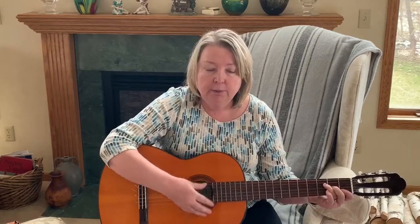Bow, bow, bow Belinda. Bow, bow Belinda. Bow, bow, bow Belinda — won't you be my darling?